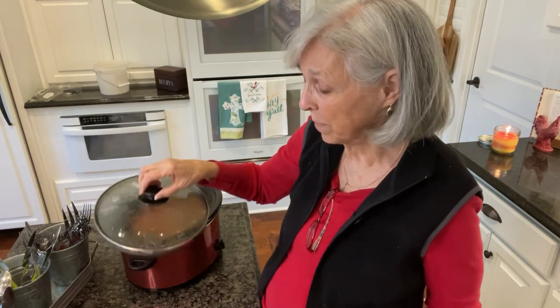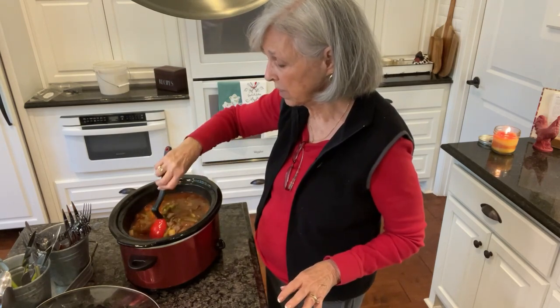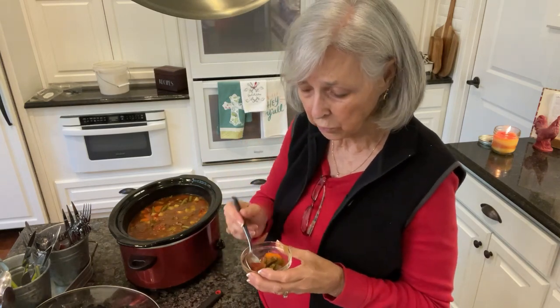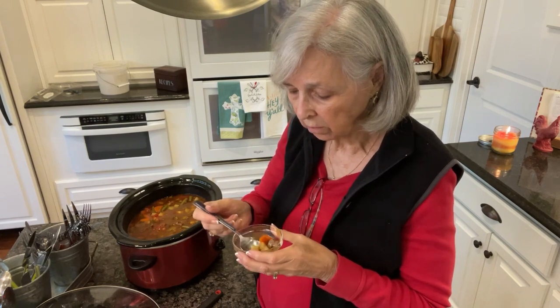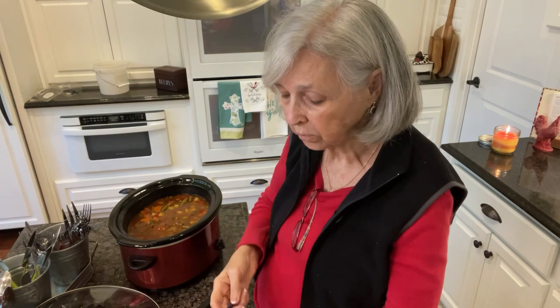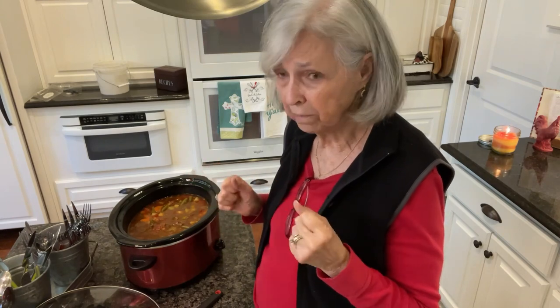It's been about four hours on high and the crock pot's been going — the stew is ready! Oh my gosh, it smells wonderful and it looks beautiful. The potatoes are nice and tender. I dipped some out a little bit ago to let it cool off. It is definitely good. The meat held its shape in the little cubes, but the minute you put it in your mouth it just falls apart — very tender, very delicious. I can taste the rosemary, the sage, and the basil, and it's just wonderful.